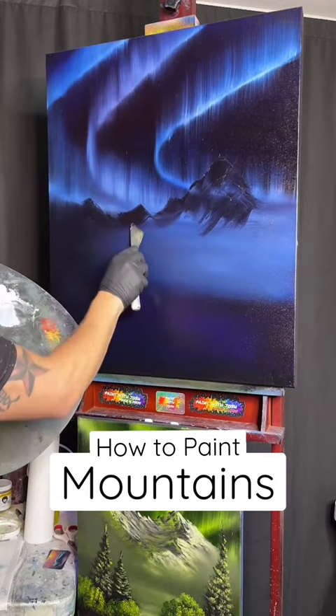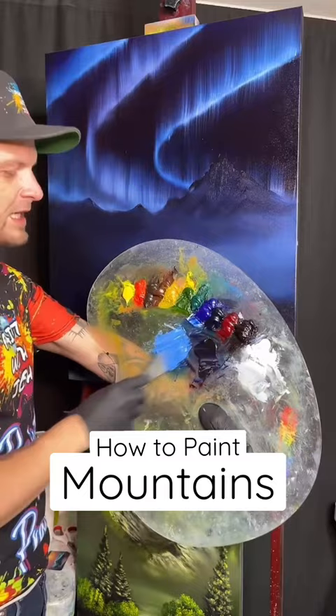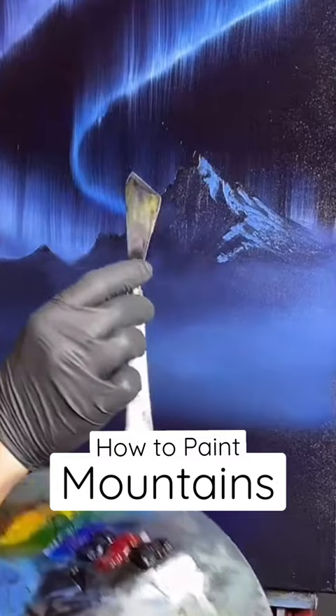We're going to take this guy and just make our little valleys. You can do whatever you want. We're going to take our blue and our white — I love doing blue shades. So we're going to take our blue, just ever so lightly, barely holding on to the brush. We're going to come over here and grab the back side. Then we have another little valley.